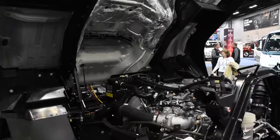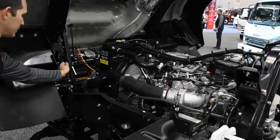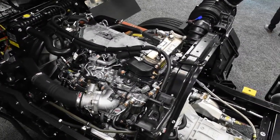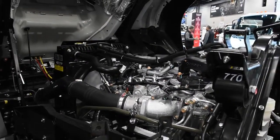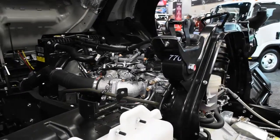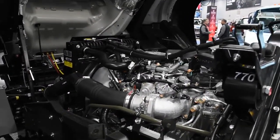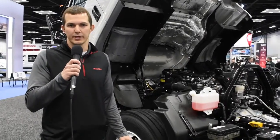The FTR is equipped with our 4HK1TC diesel engine — a 5.2-liter diesel that produces 215 horsepower and 520 pound-feet of torque. This engine has a 10,000-mile oil change interval, and the overall vehicle comes with a 36-month unlimited mileage warranty. There is an optional 60-month, 200,000-mile warranty for engine and emissions. The 4HK1 engine in this configuration is capable of delivering anywhere from 8 to 10 miles per gallon, depending on your driving habits.